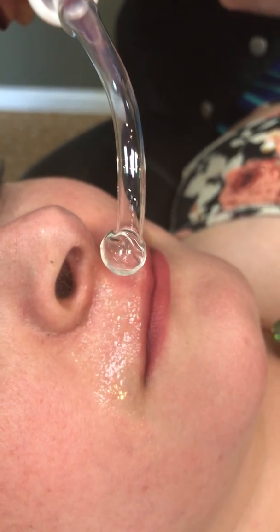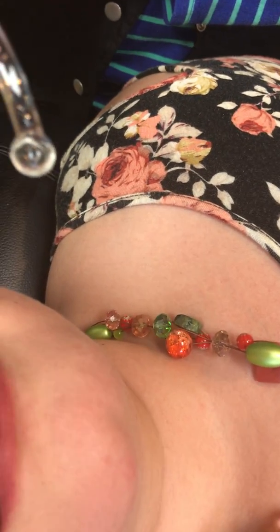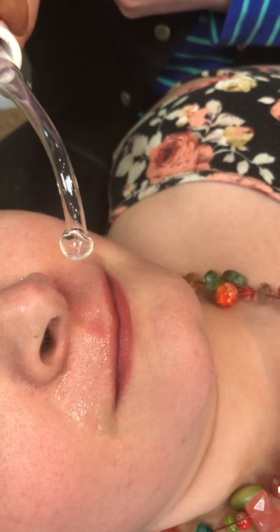Not touching the skin means it works better and goes deeper. We can reduce the intensity if the client is not comfortable, but if you don't touch the skin, that will be best.